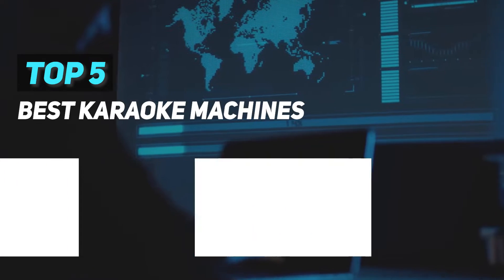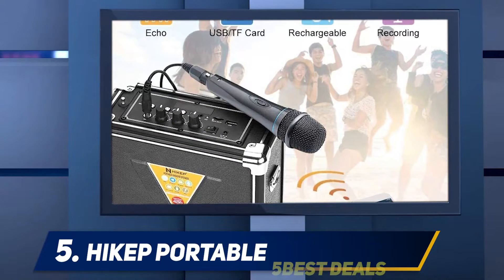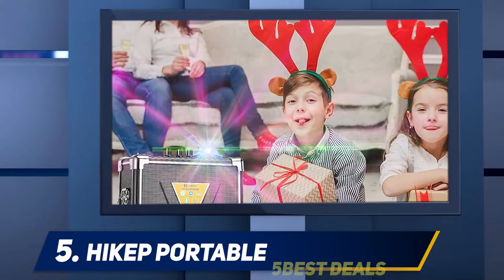Best Karaoke Machines. Pickup Portable: Whether you are holding a kid's birthday party or calling friends for a casual dinner, this multifunction Karaoke machine is a great buy.